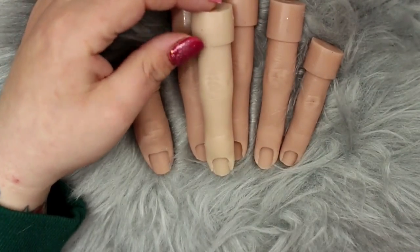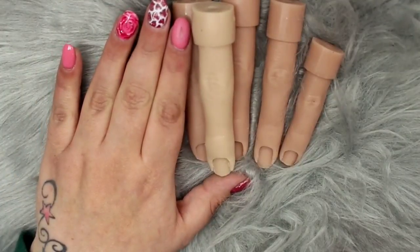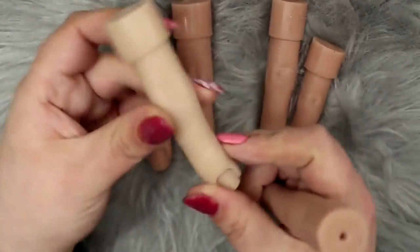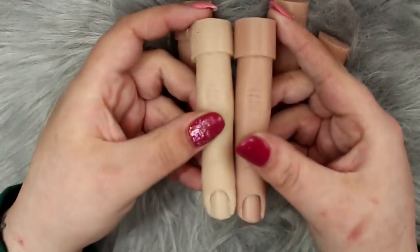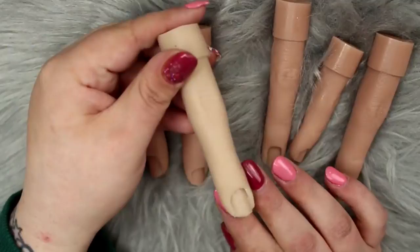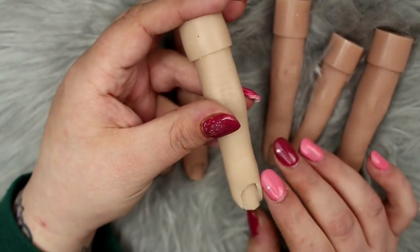I wanted to share the difference in colors — the bottom row came with the Flexi Hand, and I also have an older Flexi Finger I've had for about a year. They've definitely redone the Flexi Hand so it resembles real skin tones; it's not too far from my actual skin tone, and compared to the old style finger it looks a lot more realistic.